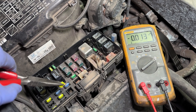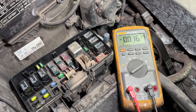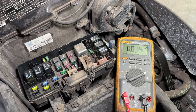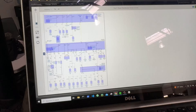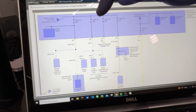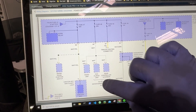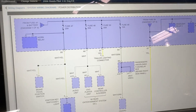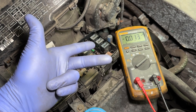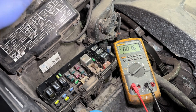Now we know that something on that radio circuit is causing this draw. I went into the wiring diagram and found that there are three things on that system: the audio unit, the DVD player, and a screen and controller in the center of the vehicle. This is an SUV, so I'm going to go through and unplug those one at a time with the fuse reinstalled.